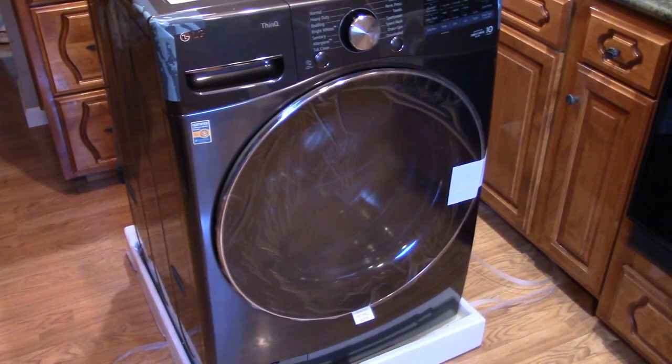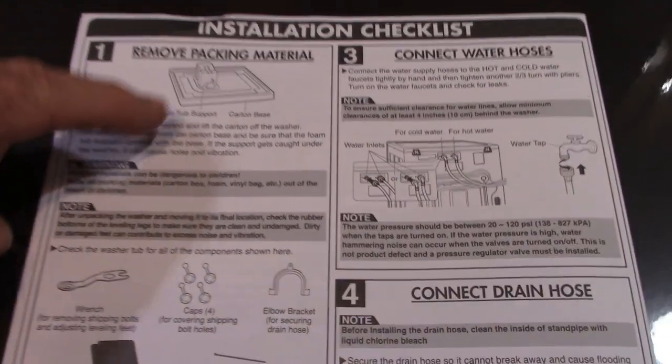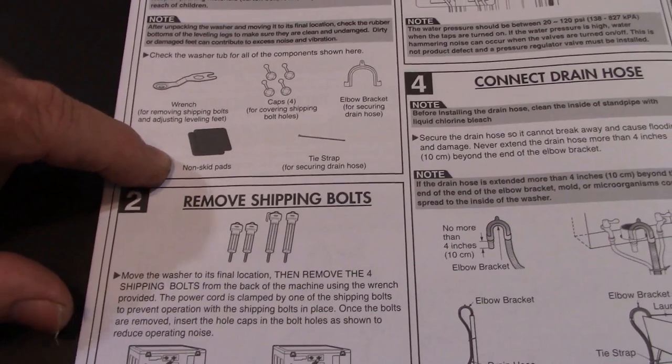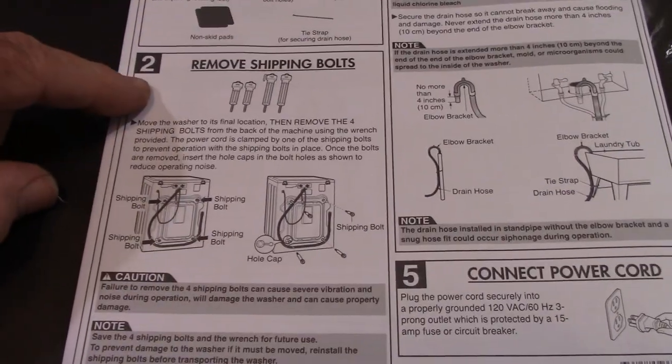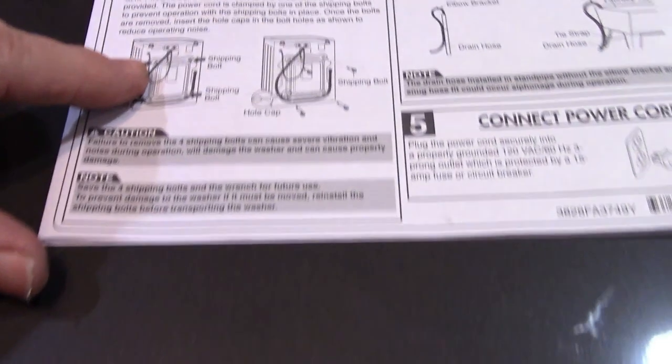With the box off, on top there's an installation checklist and owner's manual. The checklist says to remove packing material, including a foam tub support and carton base — still on there, so I'll need to tilt it and remove those. Inside there's a wrench, non-skid pads, caps to cover the bolt holes, a bracket to support the drain hose, and a zip strap also for the drain hose. There should be four shipping bolts in the back — they appear to be the ones with rubber bushings.